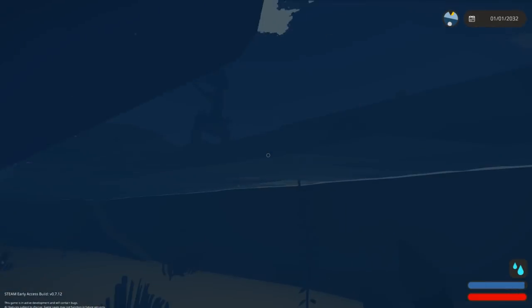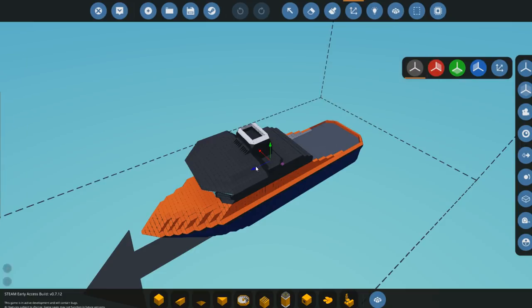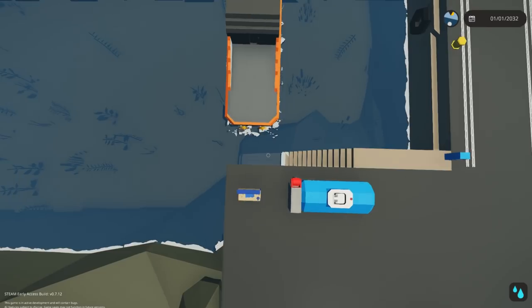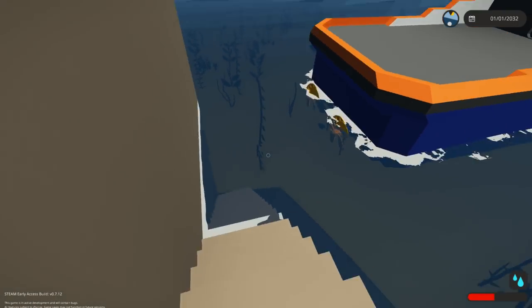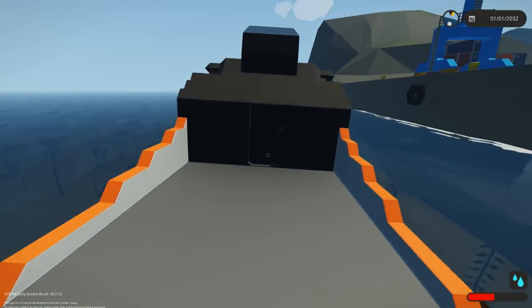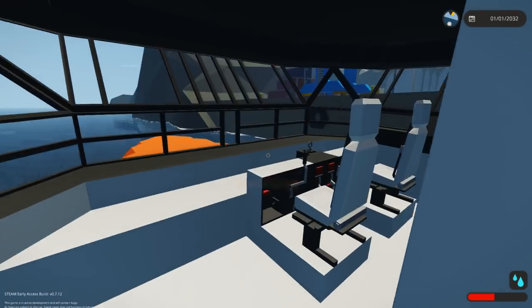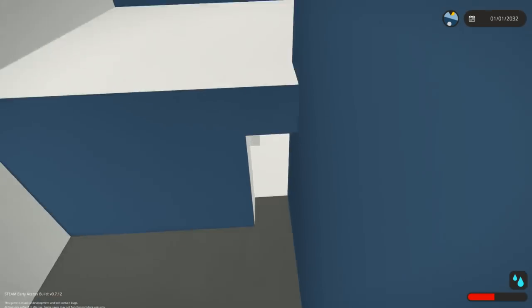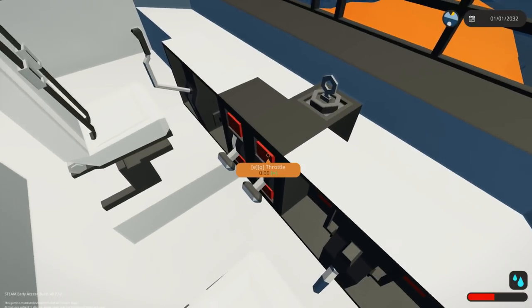Hopefully you guys are not too annoyed with the rain because I can't control the rain. I also can't get on my boat apparently - let me move it backwards. We don't have any steering at the minute but that should be okay. We need to jump across onto the rescue boat - the lifeboat. So we got that down there, and this is the driver's seat.